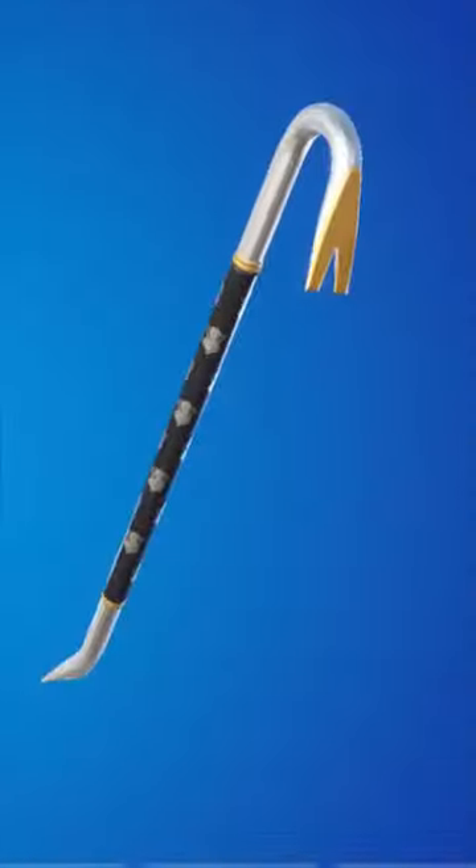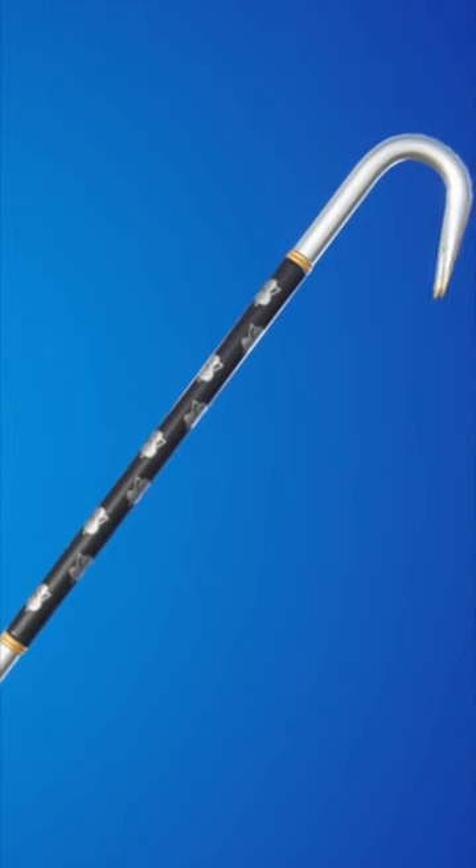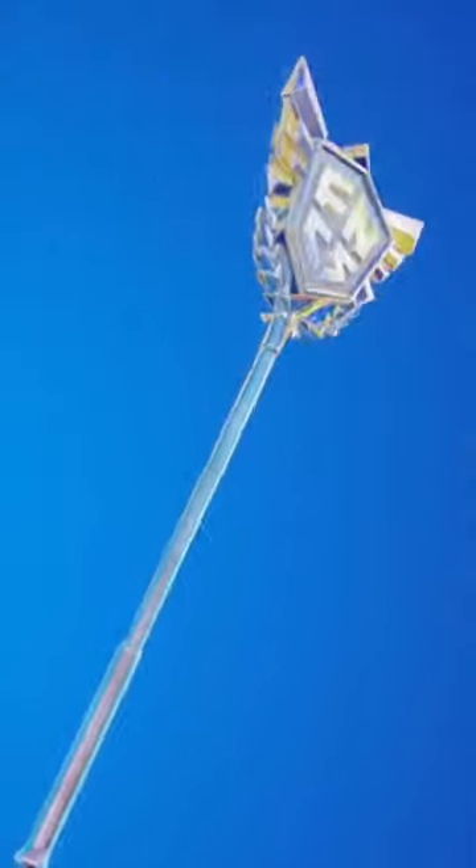We need to mention the Vault Guardian first — this is just one of the cleanest pickaxes Fortnite has added to the game most recently. And the sweatiest pickaxe of all time has to be the Axe of Champions.